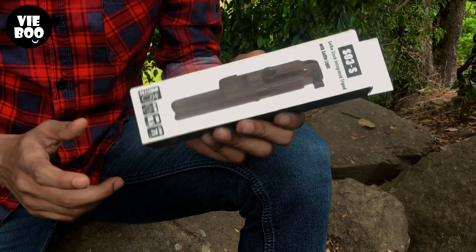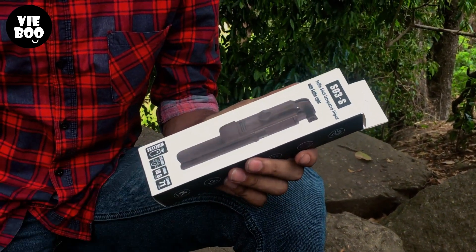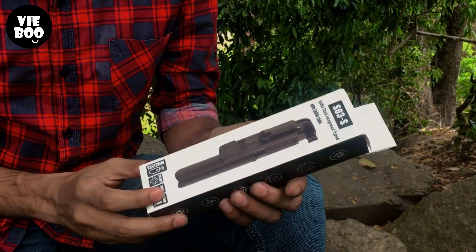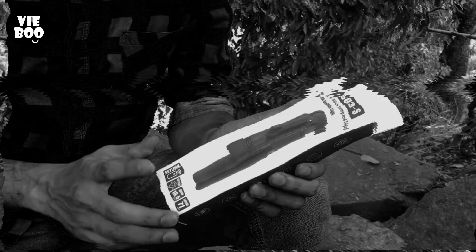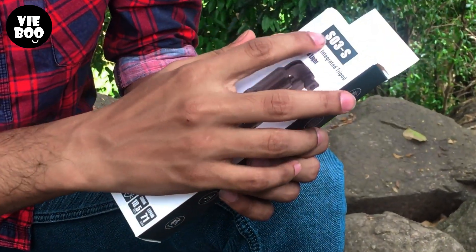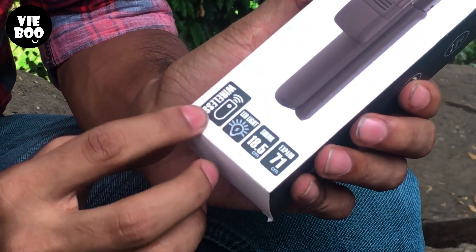Hello guys, I'm going to review the selfie stick here. This is the S03S model.